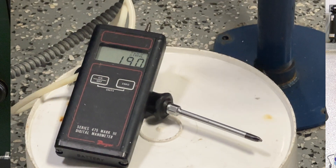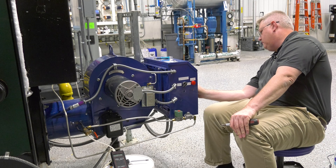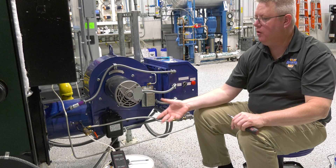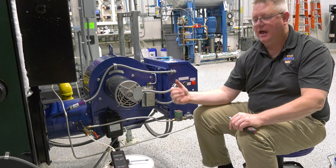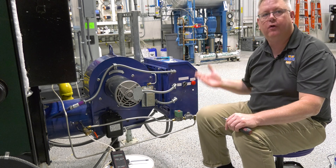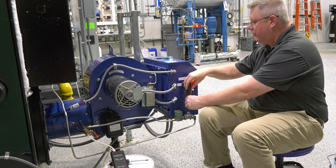So I've got this locked in test and I can see I'm at right about 1.9 inches. I've got a 5-volt flame signal, so that seems like it lit immediately and is reliable.